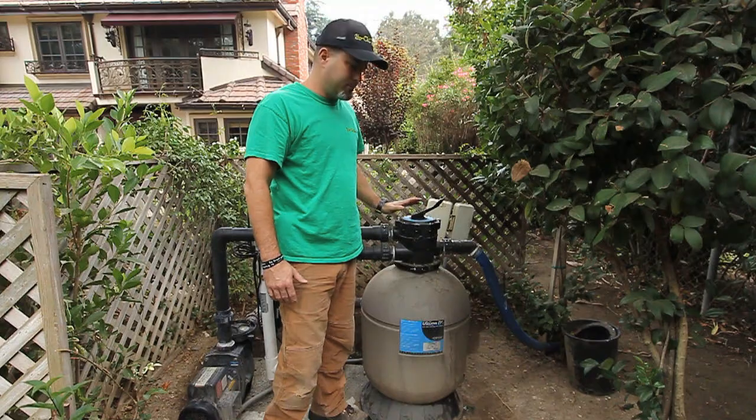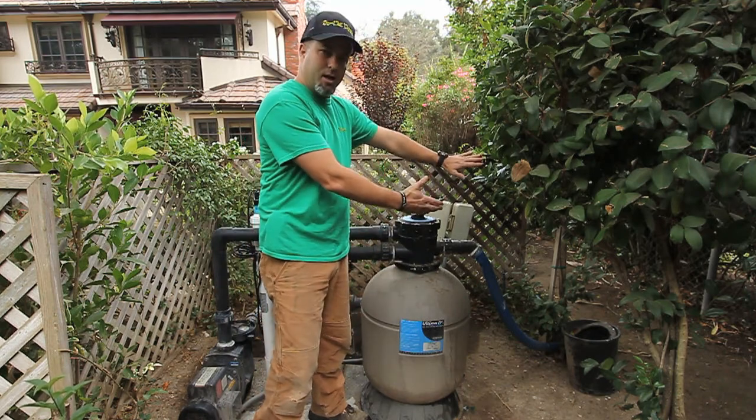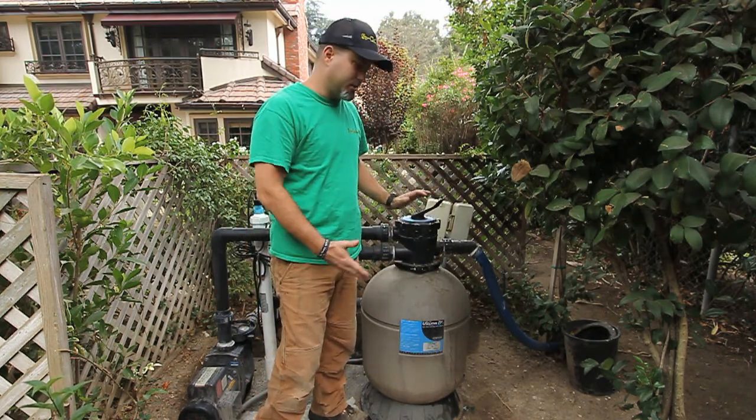Turn your pump back on. Now you're rinsing the water that's inside of the filter, just flushing it out. You're no longer cleaning it, you're just rinsing it.